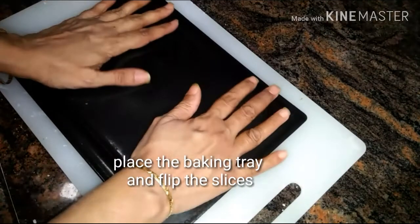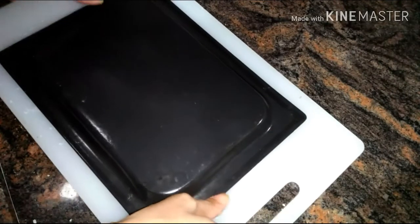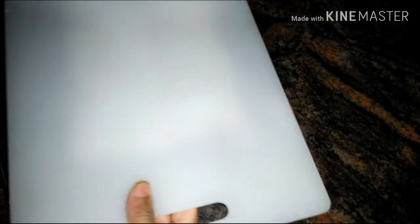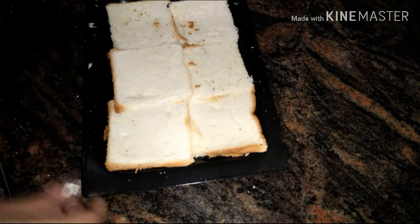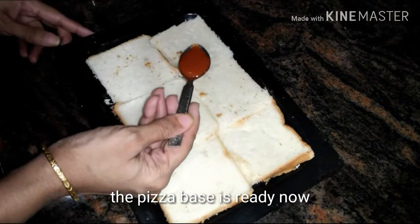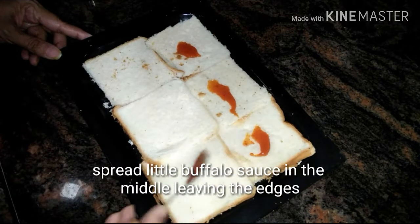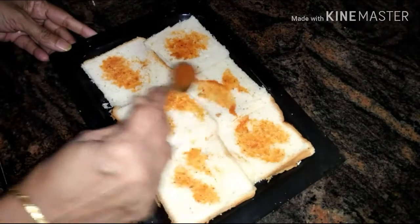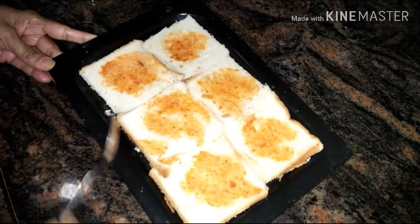Place the baking tray over the slices and flip the board. Now you can see our pizza base is ready to be used. Next, I am gonna spread a little hot sauce or buffalo sauce over the slices, leaving the edges.